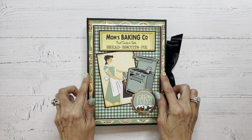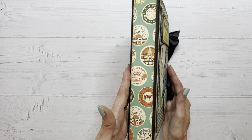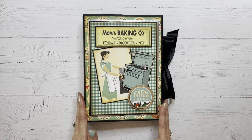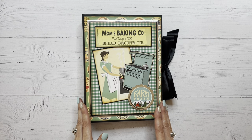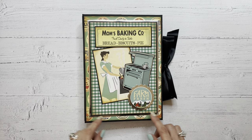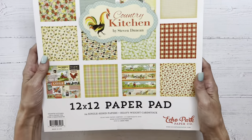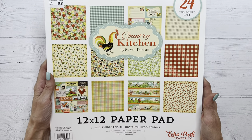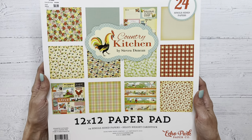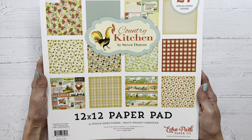This album measures six and a half by nine and it has a one and a half inch spine. The album is constructed out of chipboard and 110 pound cardstock. I use the Recollections brand from Michaels, and to decorate my album I chose this paper from Echo Park. It's called Country Kitchen by Stephen Duncan and I just think it's so cute. I love the colors and all of the patterns. It was a lot of fun to play with.